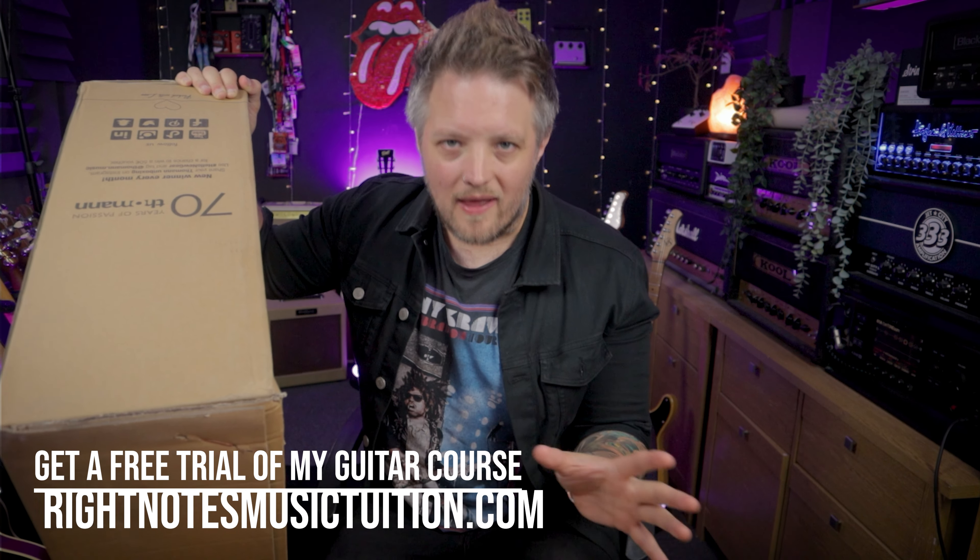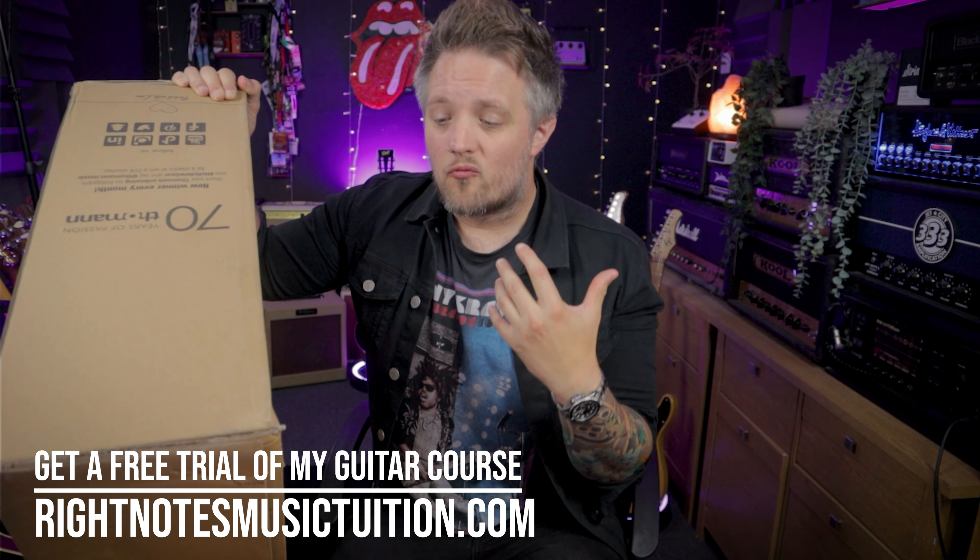You've got recessed neck heels and all that sort of stuff. They are really great if you're playing sort of high gain rock or metal stuff as well.